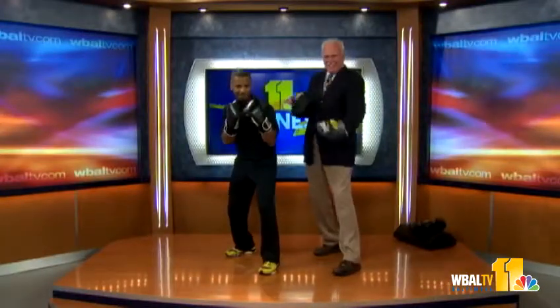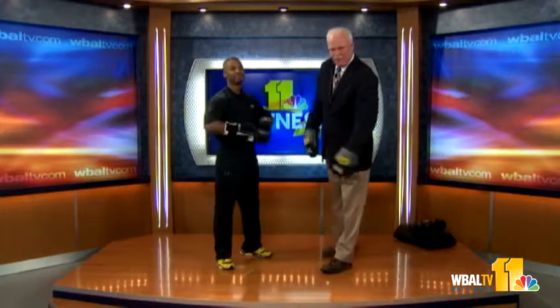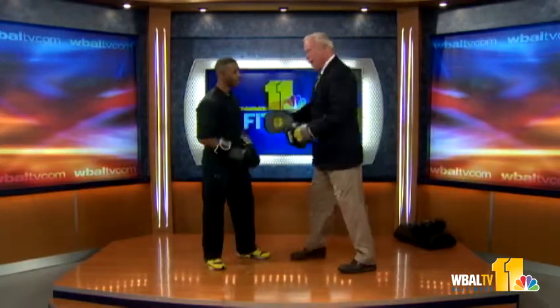Welcome back to 11 News. This is Saturday morning. We're boxing this morning with the boxing expert, Mr. Wayne McFadden from the Maryland Athletic Club. Mr. Wayne, how are you, sir? I'm good. How are you doing?